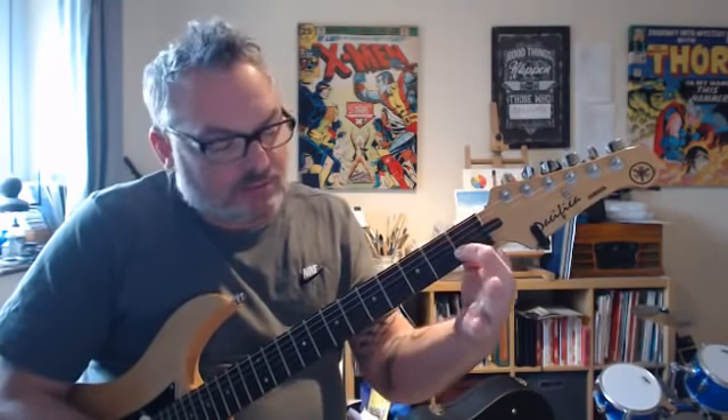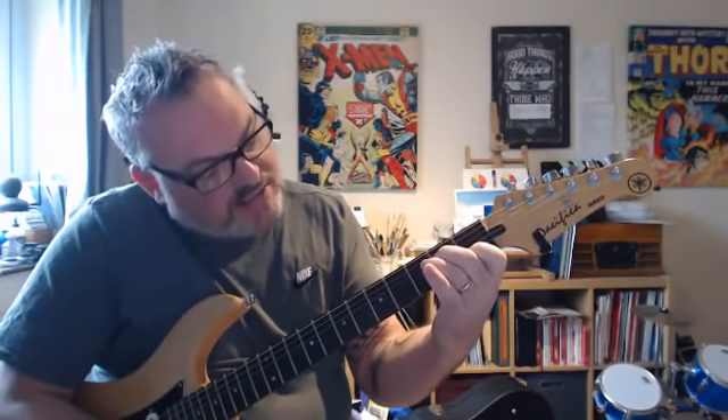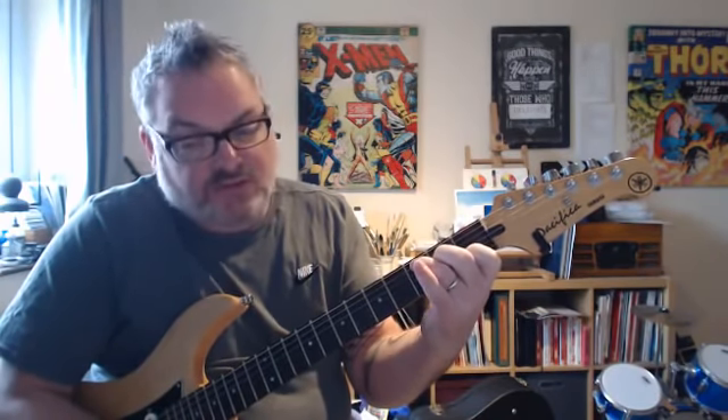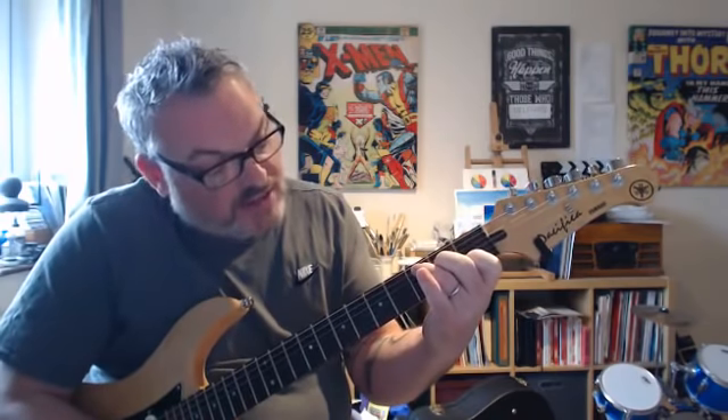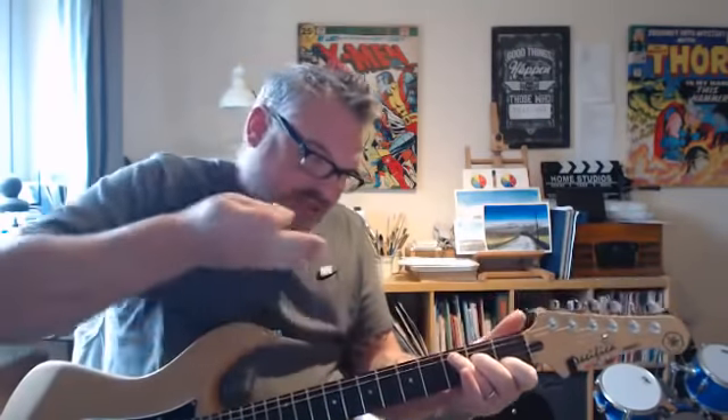If any of you already play a C chord, then you're already halfway to being able to make an F chord. I'll show you the simple way. I'm going to put my C chord on: first finger on the first fret of the B string, second finger on the second fret of the D string, and third finger on the third fret of the A string. That gives me this diagonal shape going across the strings.